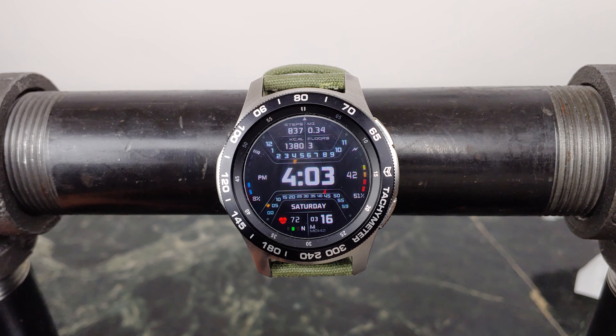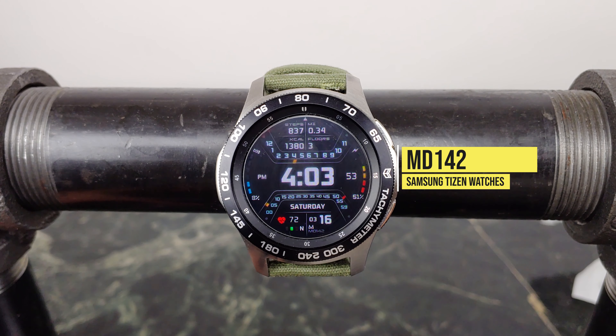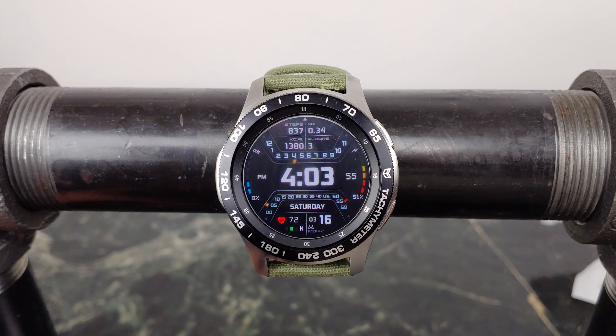What's going on YouTube? This is Jabra Tech and this is another awesome Mateo design — MD 142. It'll run you 99 cents. Check my video description for all the relevant links. But let's go ahead and take a look at this all digital watch face together.